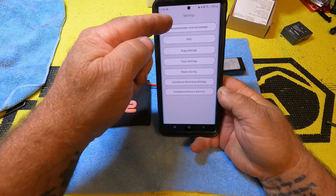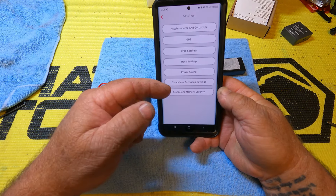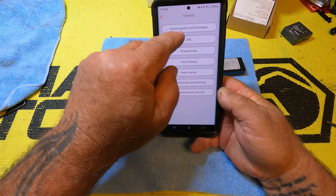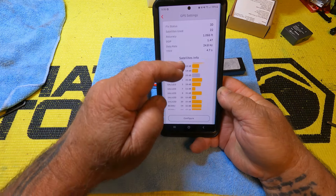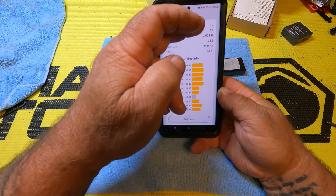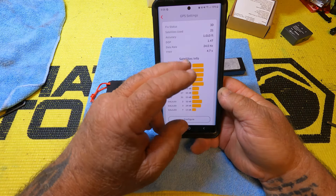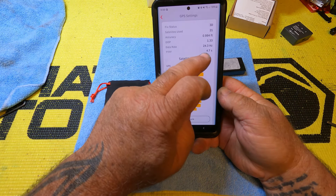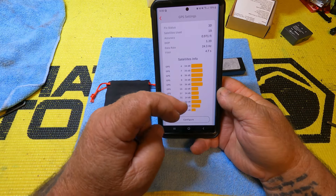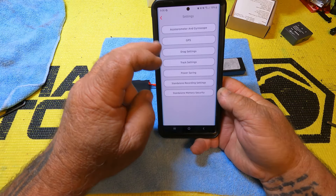In your settings, it's got an accelerometer, gyroscope, the GPS, some drag settings, track settings, power, and standalone settings including standalone memory. On the GPS it's showing you all the satellites that it's connected to, and there are quite a few — it's going between 21, 20, and 23 satellites. It's refreshing at 24.3 hertz and will go up to 25 hertz refresh rate, which is way more and way more precise than the old unit that we were using.